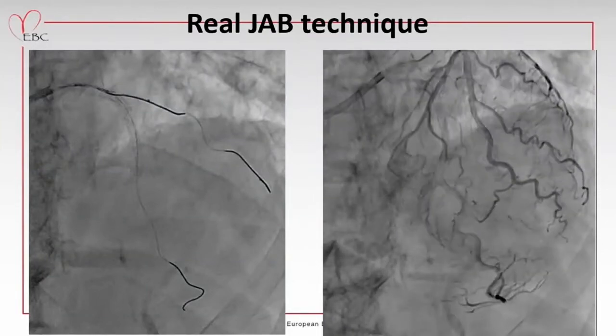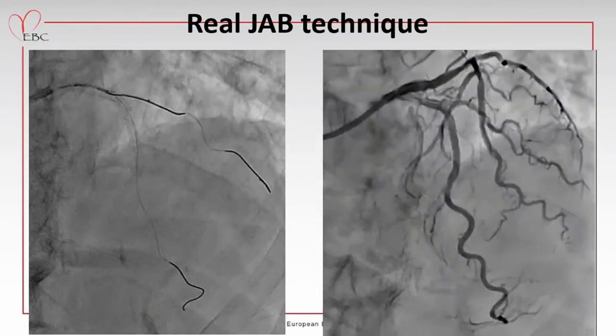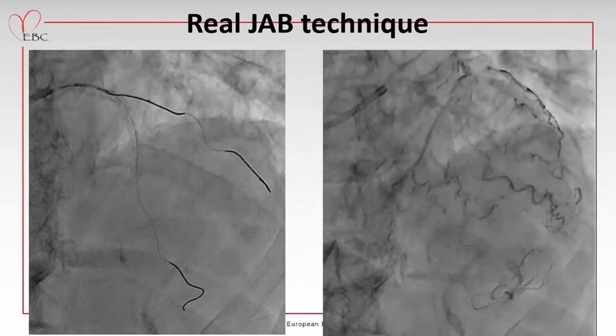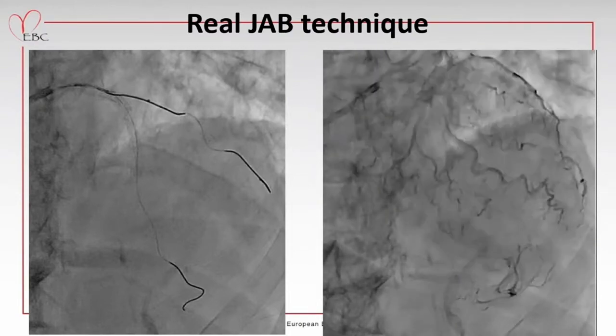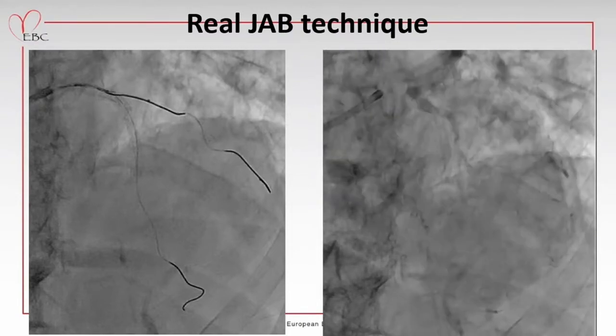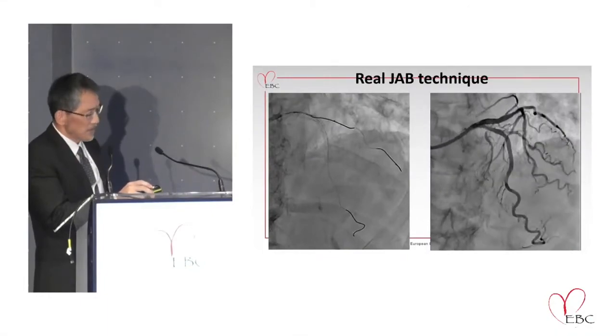This is the final result. As you can see, in this case also I used the drug-eluting balloon at the diagonal branch ostium, and I also added the final kissing balloon. As you can see, there is a little bit of dissection at the side branch ostium, but we can keep the TIMI 3 flow in this case also.